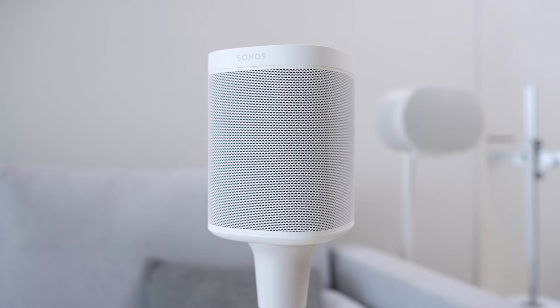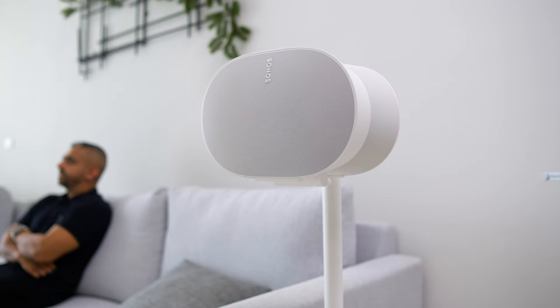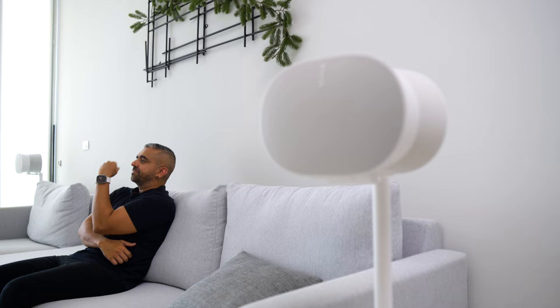Is there a huge difference changing from the Sonos One SL to the Era 300? Yes, of course. Besides the obvious size difference, the main difference is that there is a physical upward-firing speaker on the Sonos Era 300, compared to the non-existent upward-firing speaker on the Sonos One SL. This overall setup is heavily reliant on the Sonos Arc. Similar to adding the Sub, when I added the Era 300 to the setup, the Arc offloaded some of its upward-firing speaker load to the Era 300, giving you a well-balanced sound for both the front and rear areas for better sound immersion.